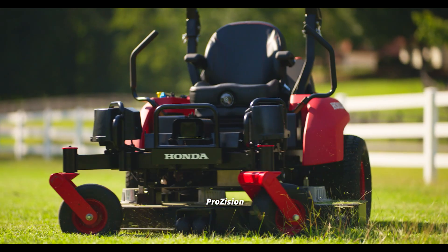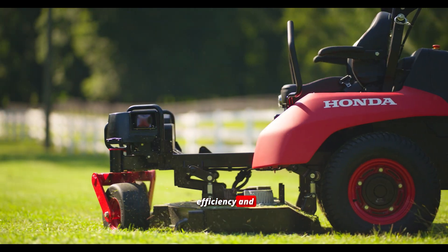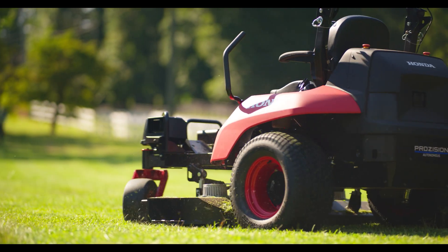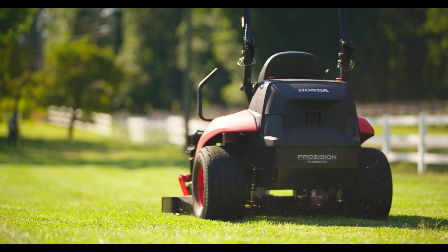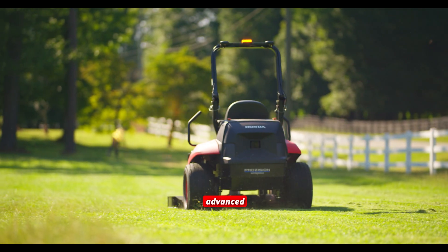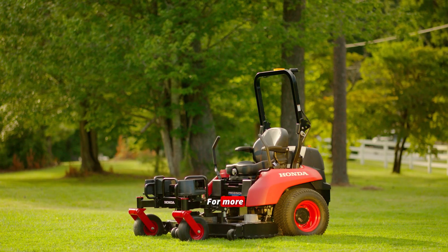Honda developed the Prozizion Autonomous ZTR to improve the efficiency and performance of lawn care and landscape maintenance companies. Engineered for best-in-class cutting precision on the first pass, it seamlessly combines comfort, convenience, and advanced eco-conscious technology. For more information, please visit powerequipment.honda.com.